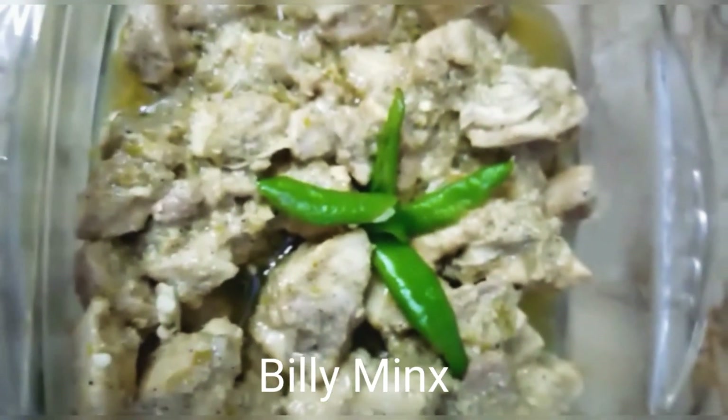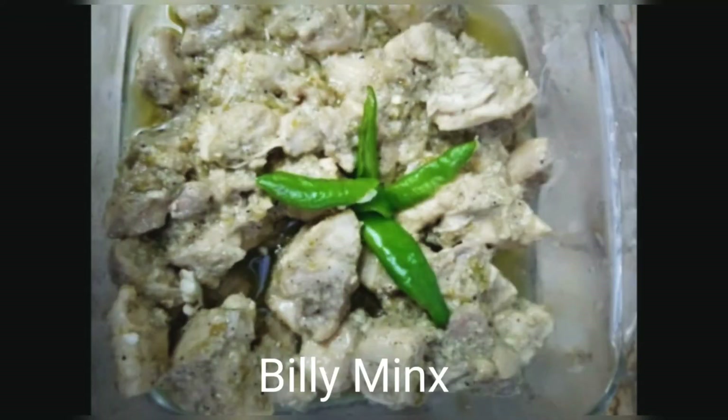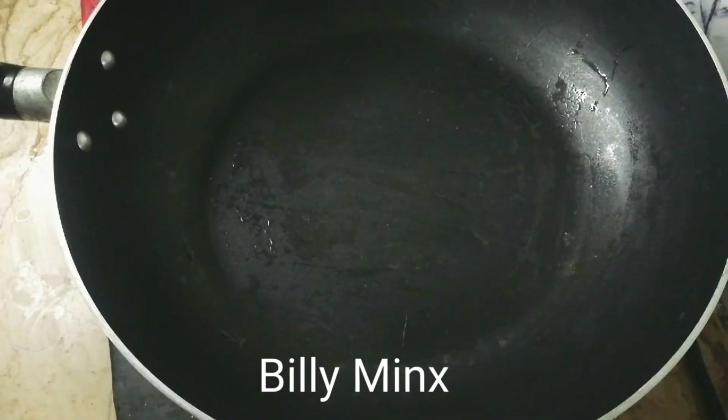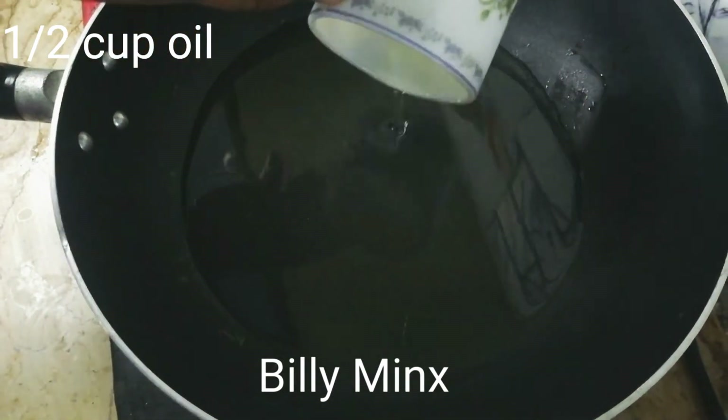If you have an urgent guest, you can quickly prepare this. First of all, I have a pan and I have a small cup of oil.